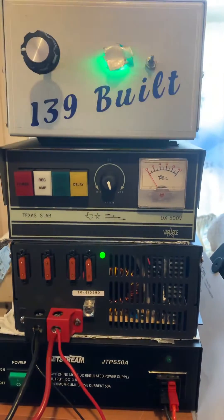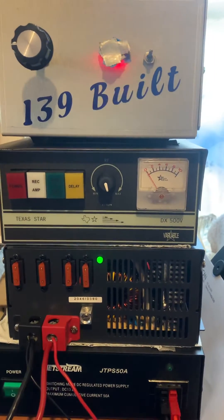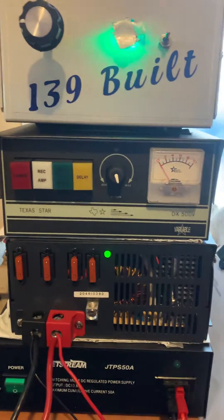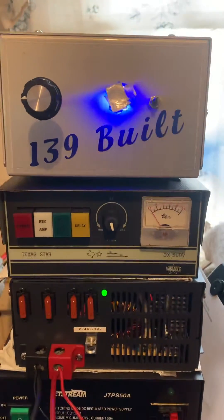Just want to show the difference when you're using the proper power supply — or efficient enough power supply — if you want to see it correctly. I'm just gonna do this on this 139 one driving four.